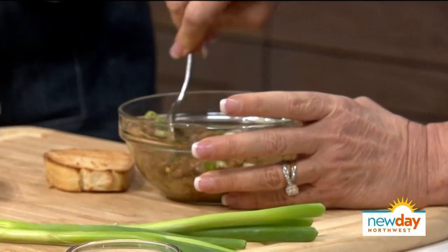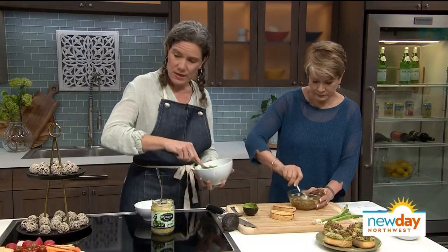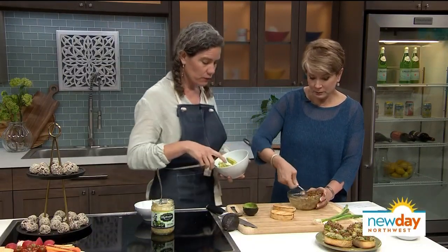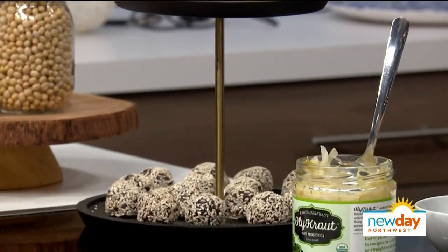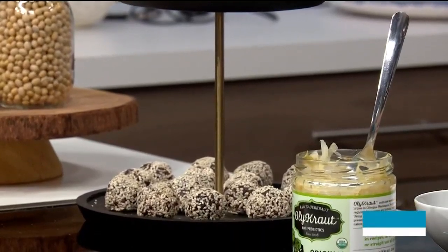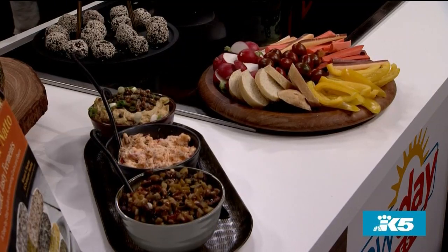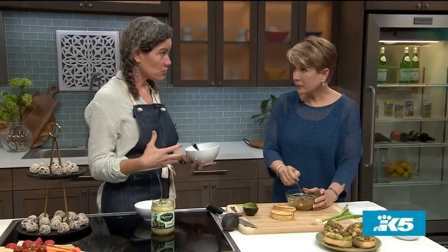Just stir it up. All this stuff over here shows ways to hide natto if you really want to get the benefits. These are also really good for gut health because they're a live food — live probiotics. This particular bacteria sporulates, and those spores can make it down through the acid in your stomach, land in your gut, and take up residence to help build gut health.